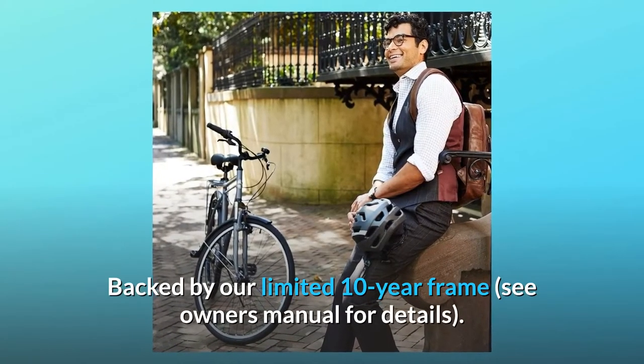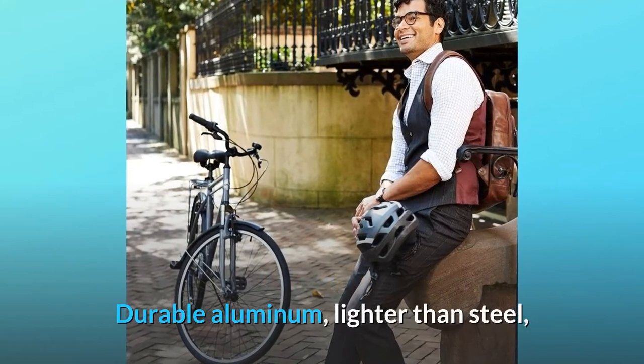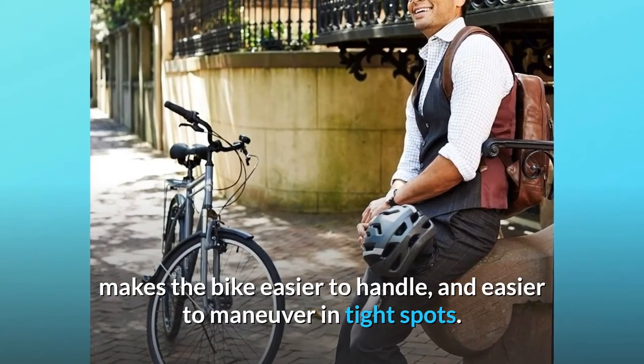Backed by our limited 10-year frame warranty — see owner's manual for details. Durable aluminum, lighter than steel, makes the bike easier to handle and easier to maneuver in tight spots.